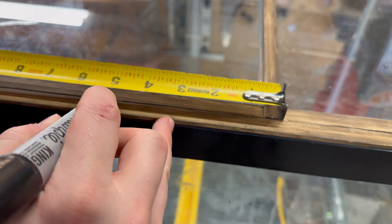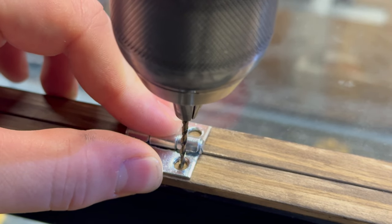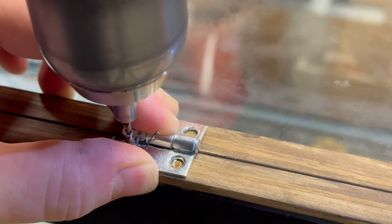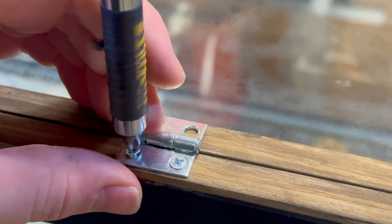As for the hinges, I measured and marked where I wanted them to be. Then I set them in place and started pre-drilling some holes. Once the holes were pre-drilled, I went ahead and added some screws to lock everything in place.